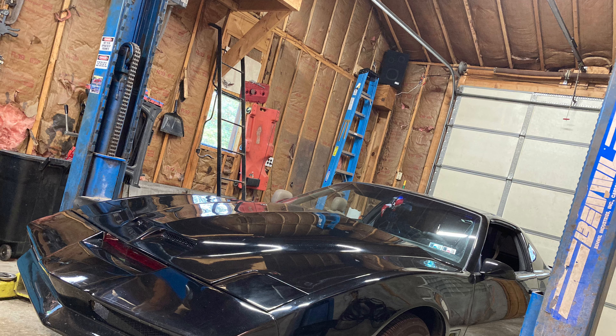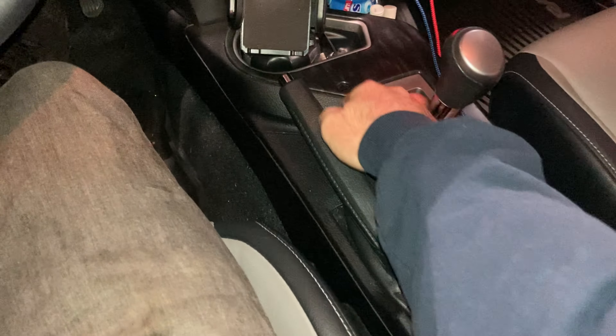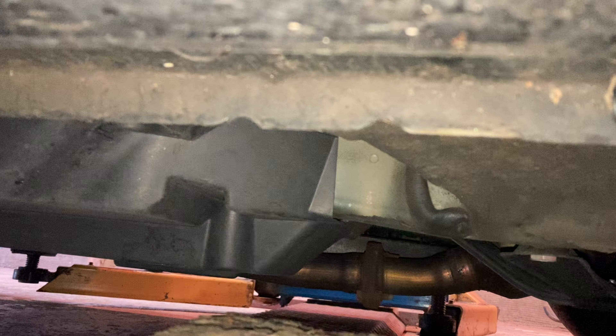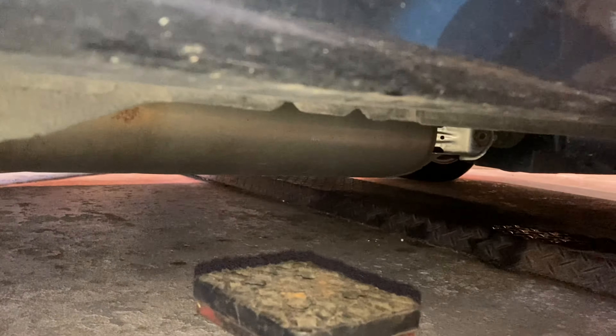Step 1: get yourself a car that needs brakes. Parking brake up for safety. Here's the jacking point on the front right — see the notches? Here's the front left. All unibody cars have jack points, just google yours if you're not sure, and be sure to use a jack stand.